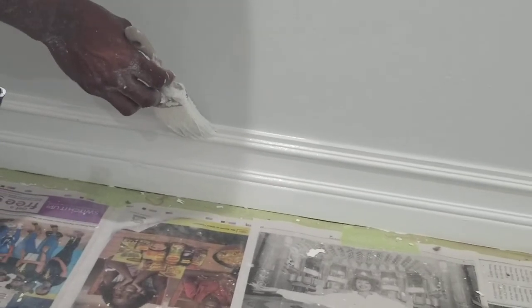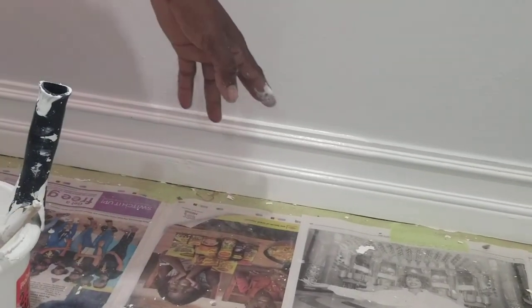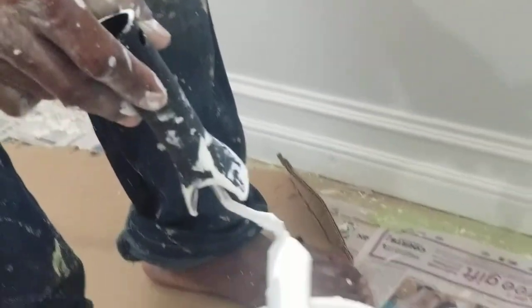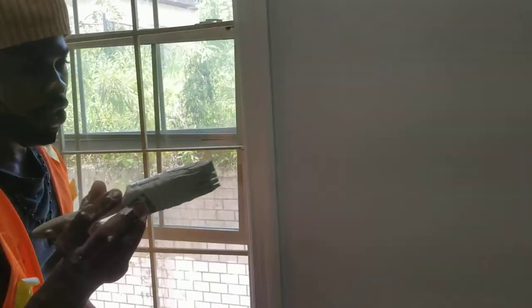Hope you're learning something from this video guys. To get this kind of line here — so straight and neat like that — you cannot use any brush. You have to have an original professional brush like this. So I have my little rag roller here — this is what I use to do the bigger area, as you can see. I use that to do the bigger area and then use the brush to cut the corner.